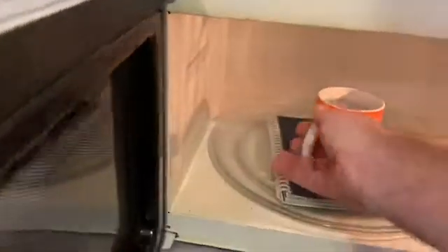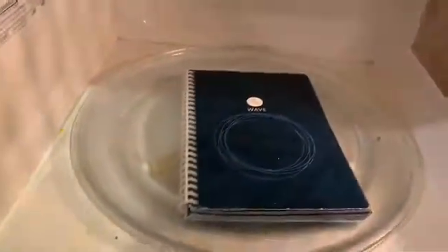30 seconds later — and you kind of have to test on your microwave and see how it works — but after 30 seconds I pull it out and you can see it's kind of faded on the top and not all the way gone. So what I do is I'm going to close it up, stick the mug in, and nuke this thing for another 30 seconds. I'm going to keep doing this until I'm satisfied it's all gone.